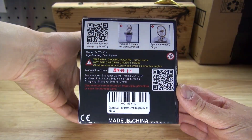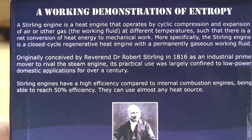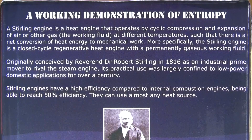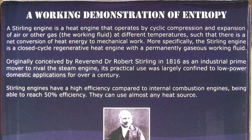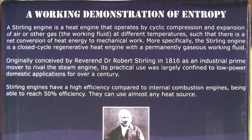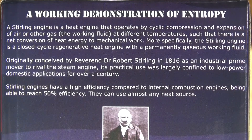Let's go ahead and take a look at this box. Here's some information about the Sterling engine. A Sterling engine is a heat engine that operates by cyclic compression and expansion of air or other gas — the working fluid — at different temperatures, such that there is a net conversion of heat energy to mechanical work. More specifically, the Sterling engine is a closed cycle regenerative heat engine with a permanently gaseous working fluid.